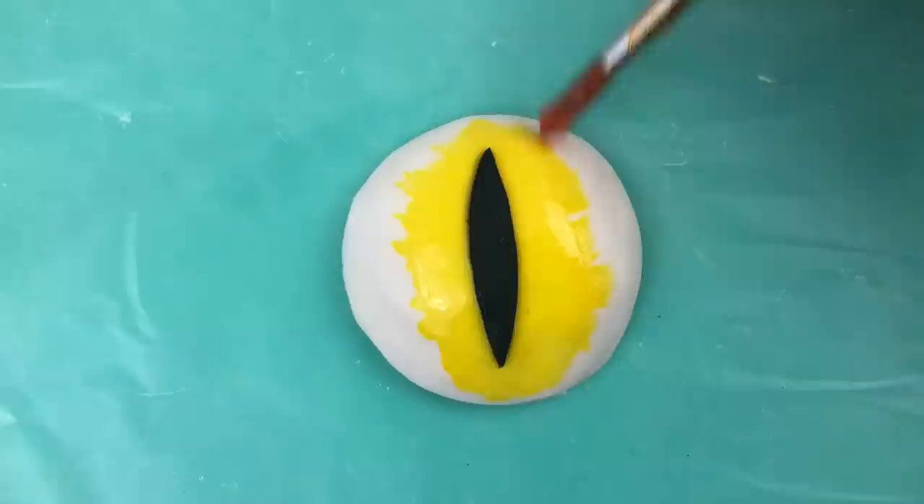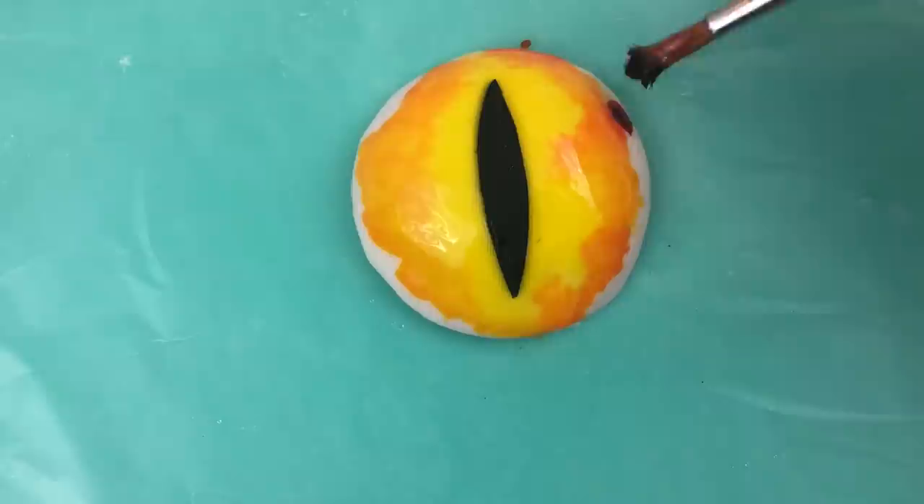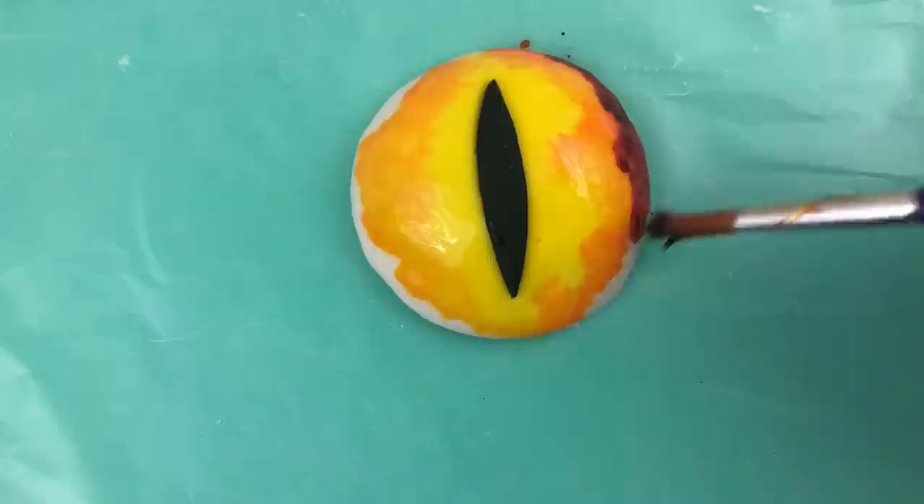I'm starting with yellow, going all the way up to the pupil on both sides. Now orange, dabbing my paint brush onto the fondant to blend the colours gradually and to apply the colour in different amounts so it's realistically shaded. Red next, dabbing it on all around the edge of the orange.